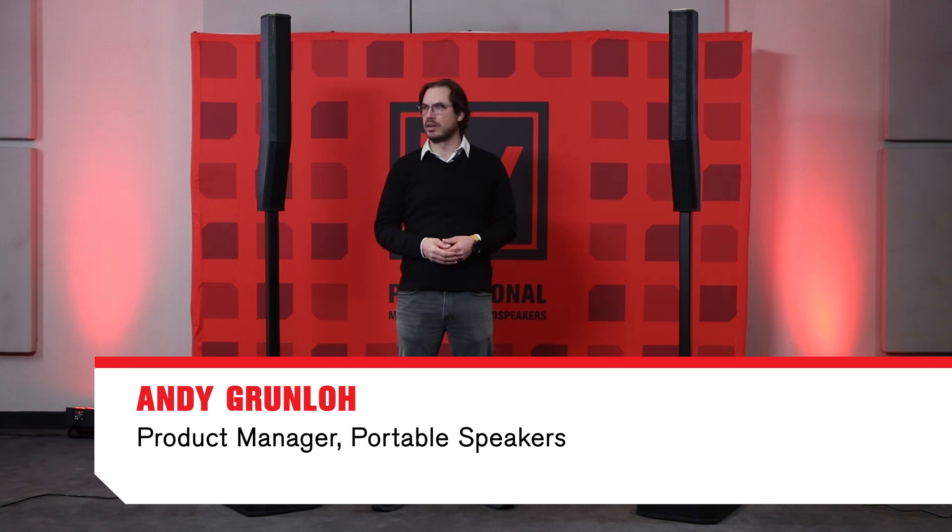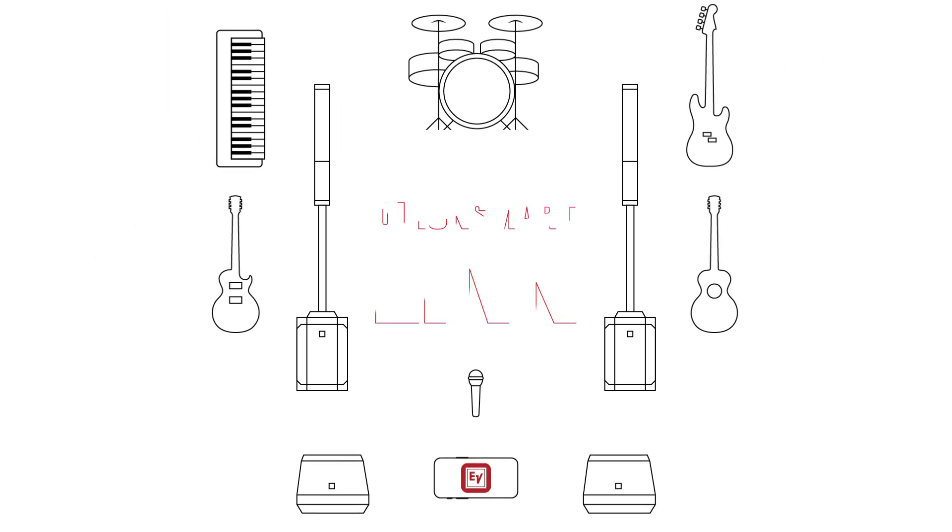Hi, I'm Andy, a product manager here at ElectraVoice, and I'm here to talk to you about how to set up the Evolve 50M with our new QuickSmartLink technology.